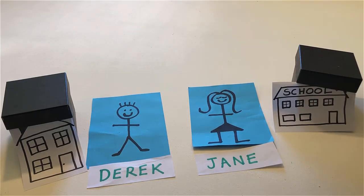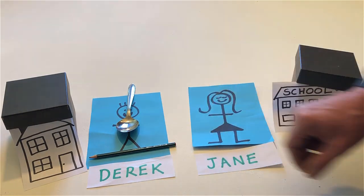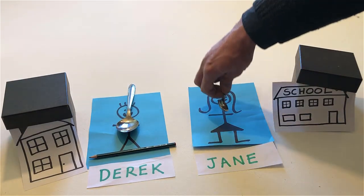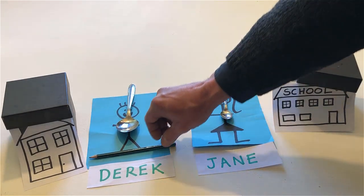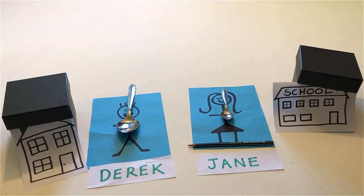Put a spoon on Derek and a pencil on both his feet. Put a teaspoon on Jane and a pencil on both her feet. Remove the teaspoon and the spoon.